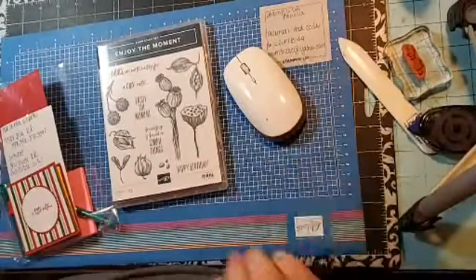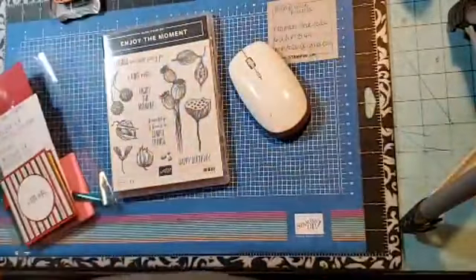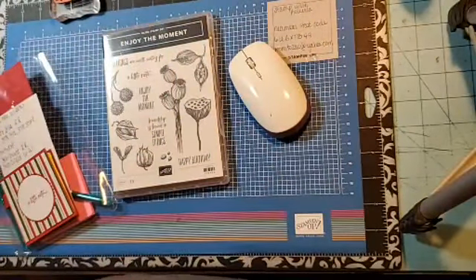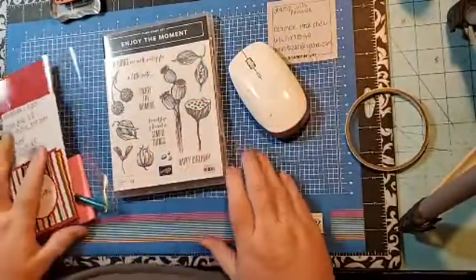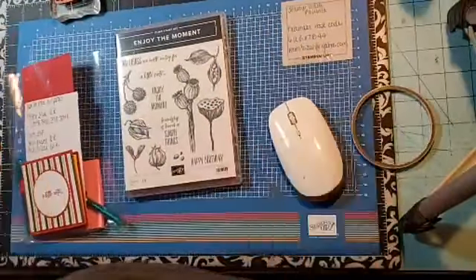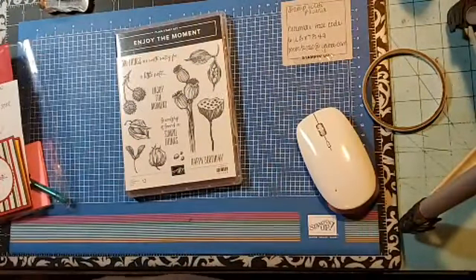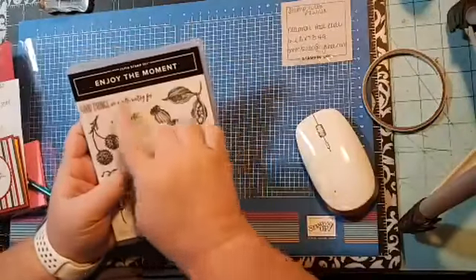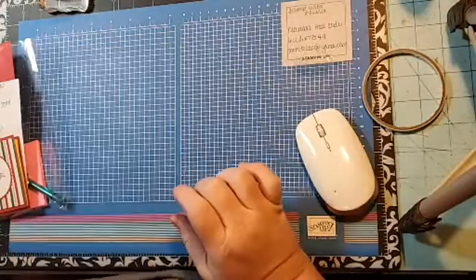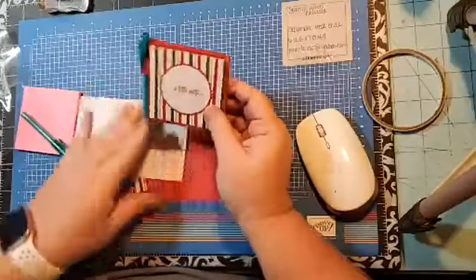I'm coming to you early with this video because Thursday, when I normally do my lives, is Christmas Eve, so this is going to be recorded. It will post on Thursday, so Merry Christmas Eve! We're going to use the 'Enjoy the Moment' stamp set. We're using a little note — we're creating a little covered post-it note.